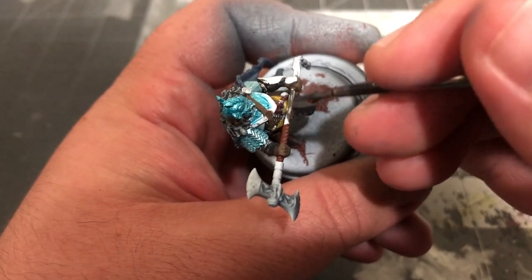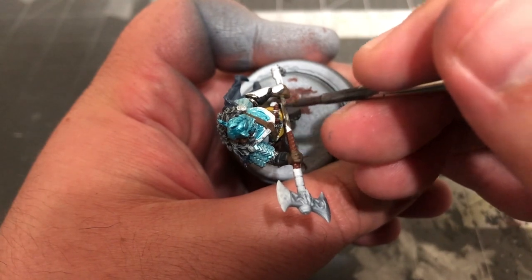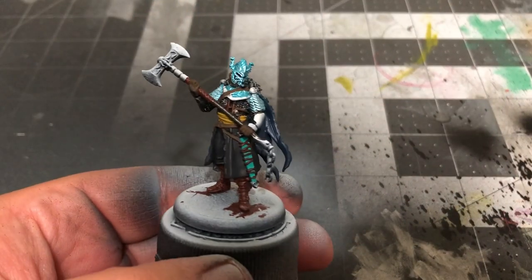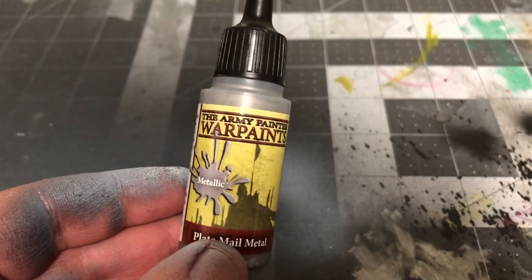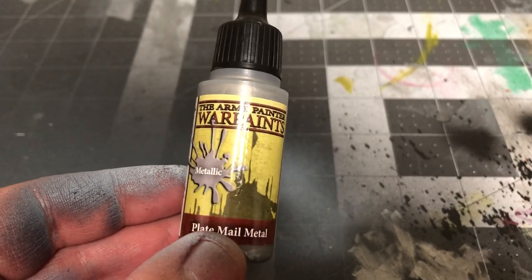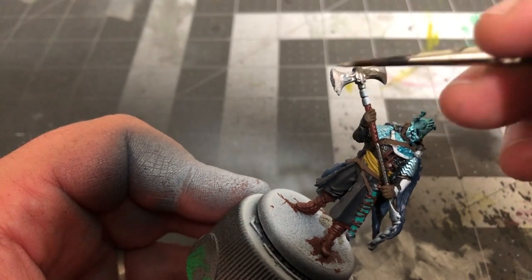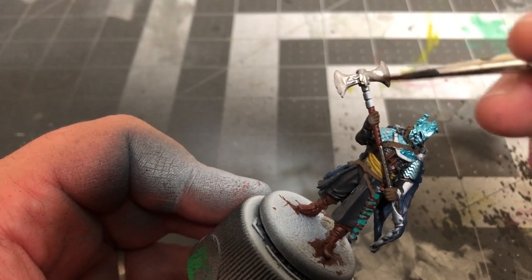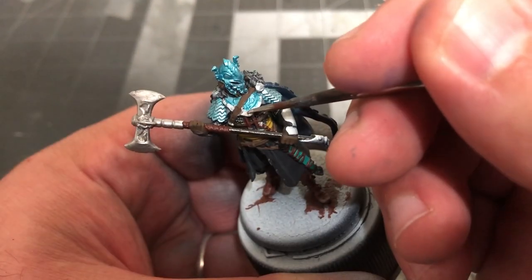After that, get your Gunmetal Grey back out and paint the axe handle. Then take some Plate Mail Metal by the Army Painter and paint the axe blade and head, the trim of the gorget and the pendants on the cloak, all the belt buckles, his bracers, and the hilt and pommel of his sword along with the metal portions of the scabbard.